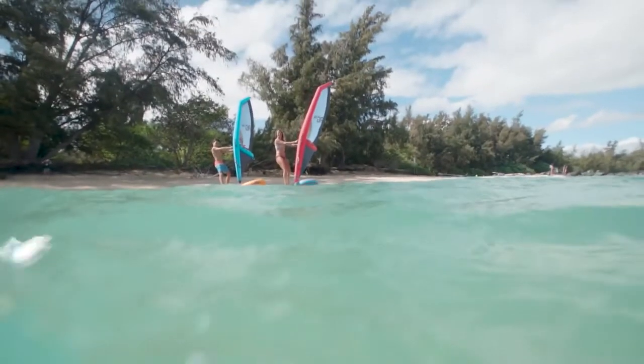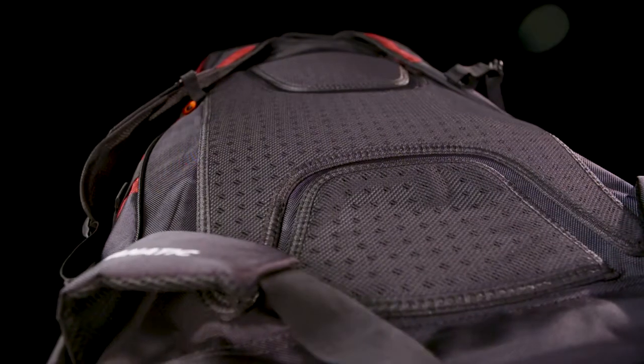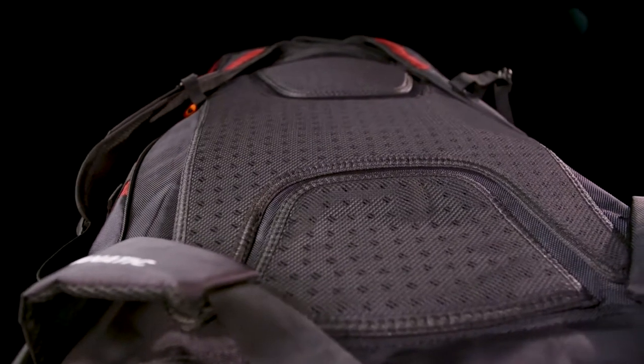The Ripper Air is stored in our light and practical Pure Backpack, which has comfortable padded shoulder straps and takes the board including all accessories.